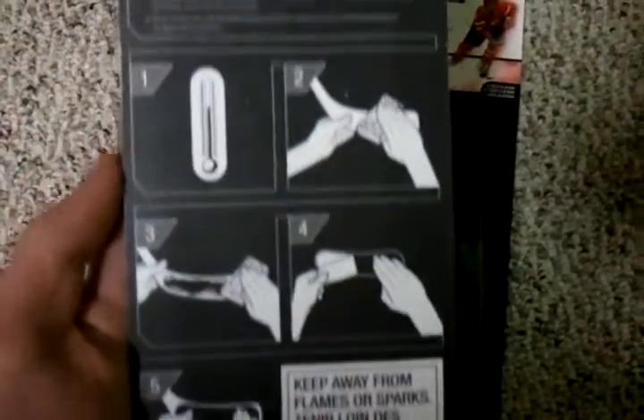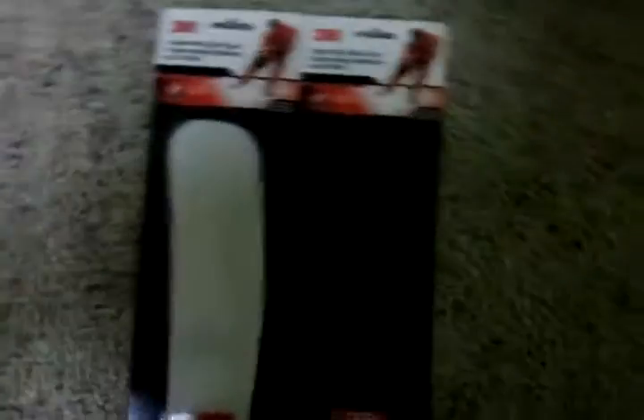In my review of these, I'll show you how to put these on. Now what I need you guys to do is comment which one you would like me to put on first — the Fusion Grip Stick Tape or the Hyper Grip Stick Tape. Whichever one gets the most comments, I will do a review on that one first.